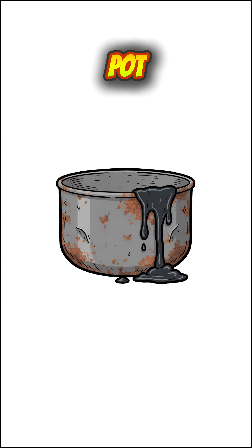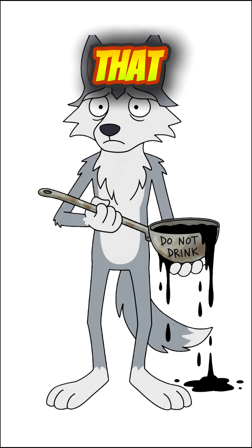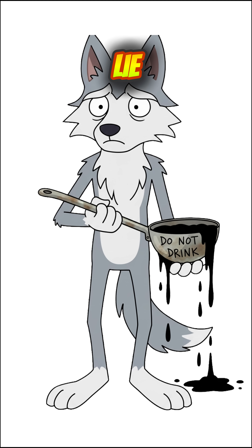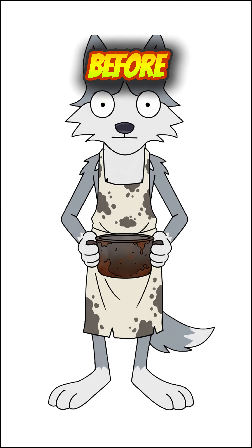Dump it in a busted pot. Pour water through it. Let it drip into anything that doesn't leak. Congratulations — that sludge is lye. Don't drink it. Don't splash it. It'll eat your skin before the plague does.